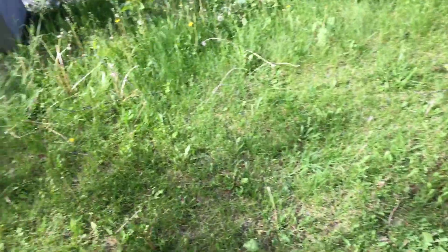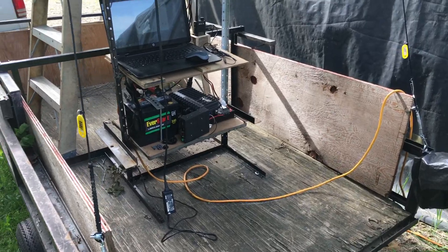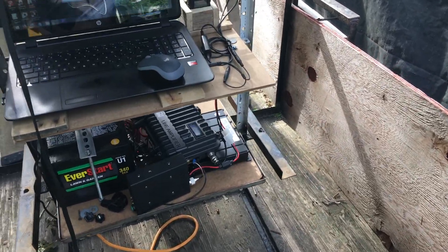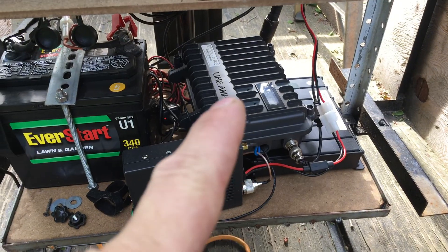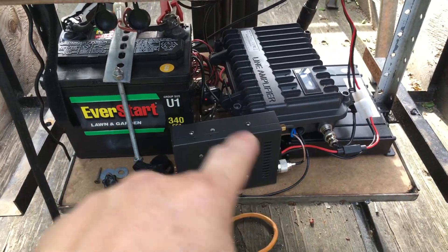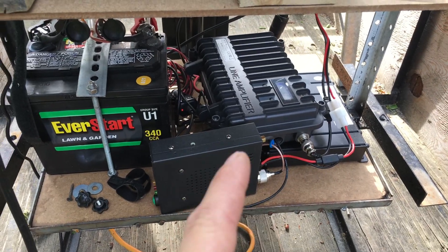Hello YouTube! Thought we'd do another video here. We're going to do a distance test of the modified Retevis RT-97 repeater. I took out the stock duplexer and got it hooked up to this duplexer and this amplifier. This is not an ideal layout, but I'm just going to show you the way it is to do a quick distance test.